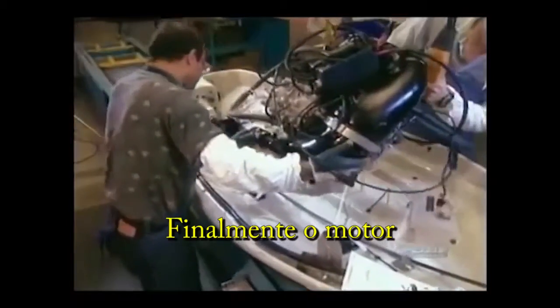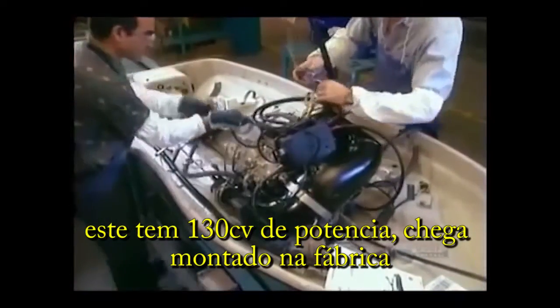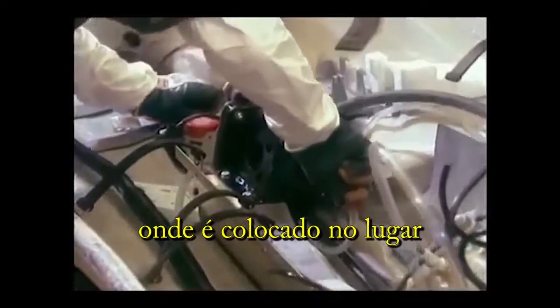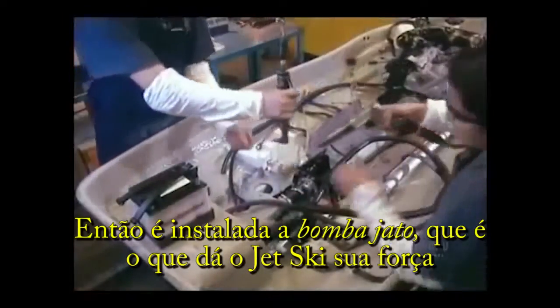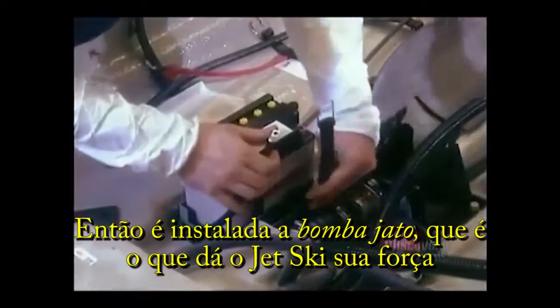Finally, the motor itself. This 130-horsepower engine arrives at the factory fully assembled — it's a matter of putting it in place. Next, they install the jet pump, which is what gives the watercraft its jet power.